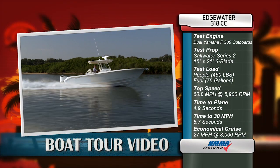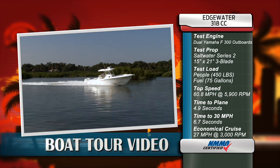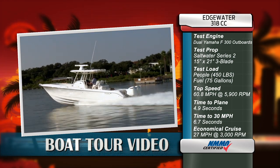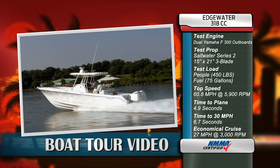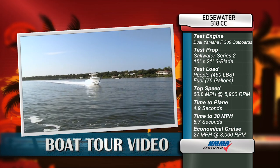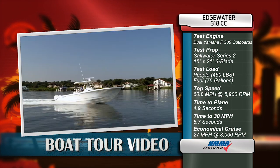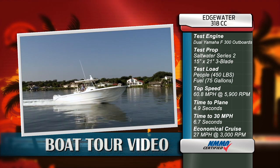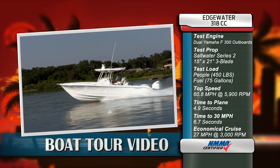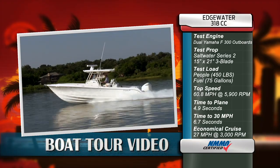Our test boat was equipped with dual Yamaha F-300 outboards. Our test props were Saltwater Series 2, 15 by 21 inch, three blades. We had a test load of 450 pounds of passengers and 75 gallons of fuel. We reached a top speed of 60.8 miles per hour at 5,900 RPM. Our time to plane was 4.9 seconds and our time to 30 miles per hour was 6.7. Our most economical cruise speed was 27 miles per hour at 3,000 RPM while burning 13.5 gallons per hour.